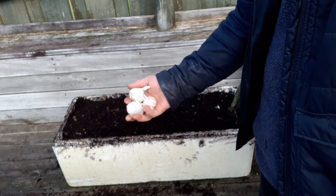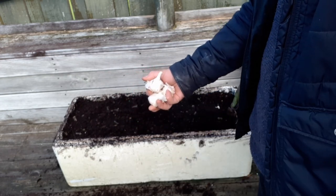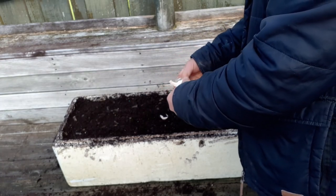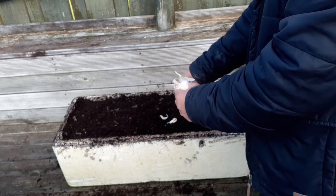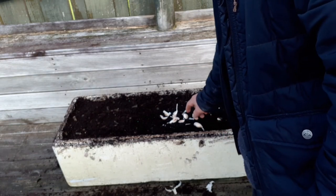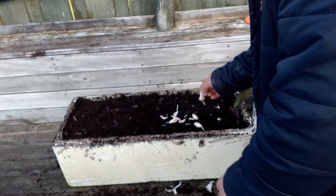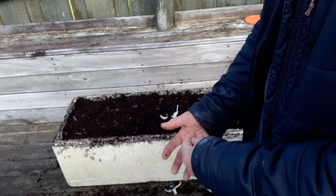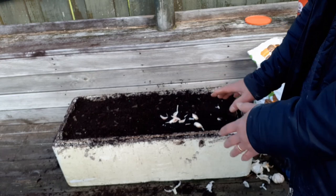These are some of the garlic left from last season's crop and I'm going to separate the cloves. You should only use the bigger ones. One bulb has about 8 cloves, and we'll be using about 14 cloves in this container, so we will need about 2 bulbs per container.